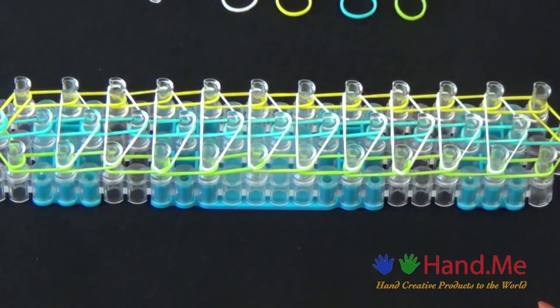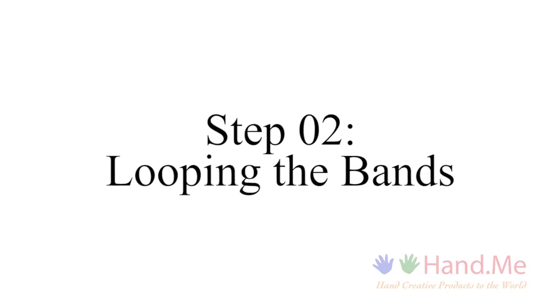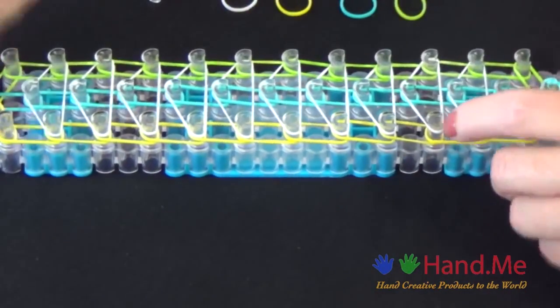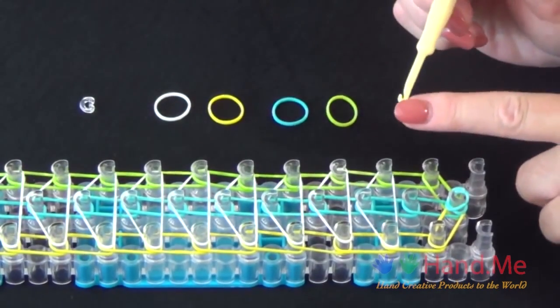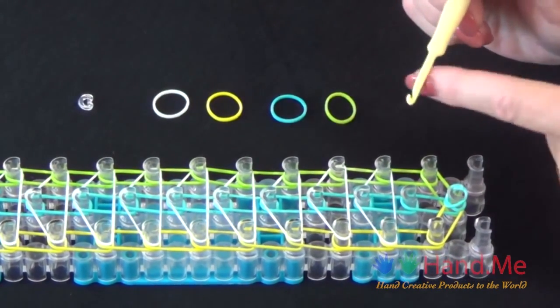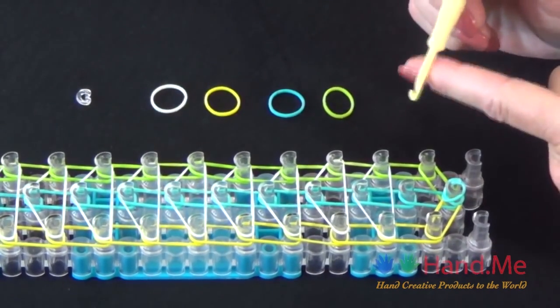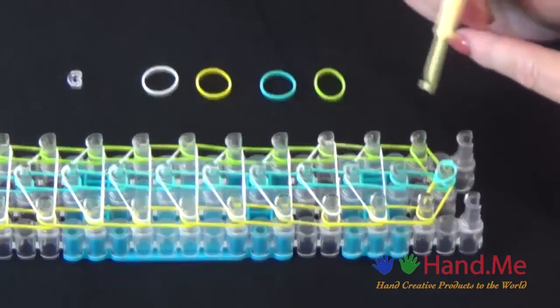Now we're ready to start looping. Turn your loom around and get your hook. Make sure the open side of the hook is pointing away from you, and the back flat side is near you, because you'll be using the back of that hook to pull bands away.